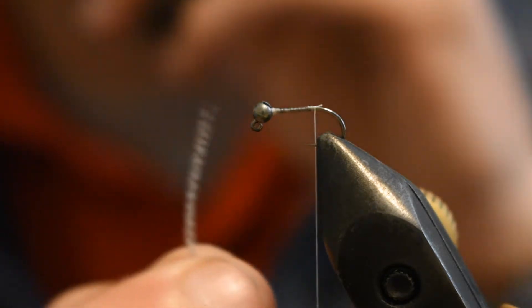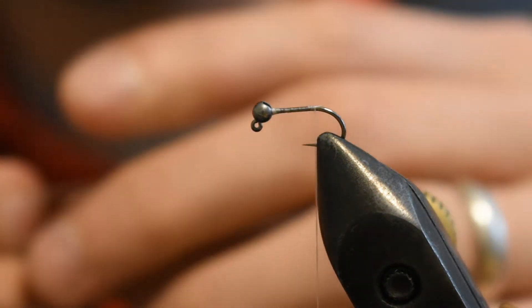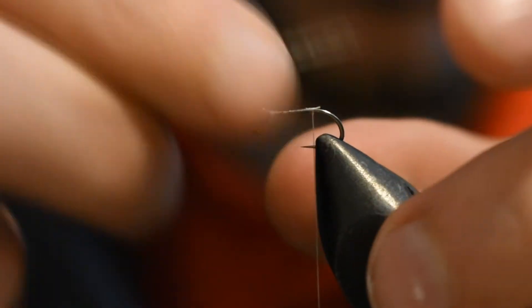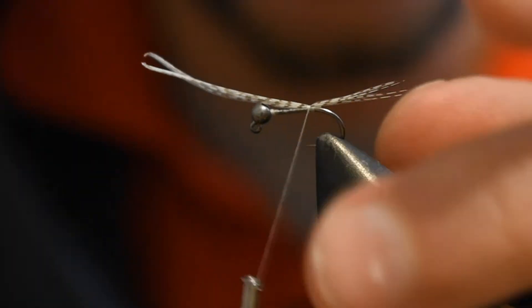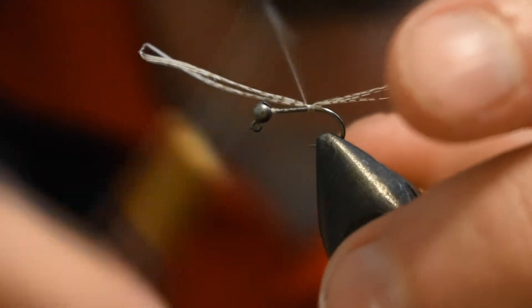Make sure they're lined up as natural as possible, just to ensure that you have a solid looking fly. We're going to tie it in about a quarter of an inch for the tail. Make sure you can secure that down — you can pull it back if need be, if you don't like where you originally set it.